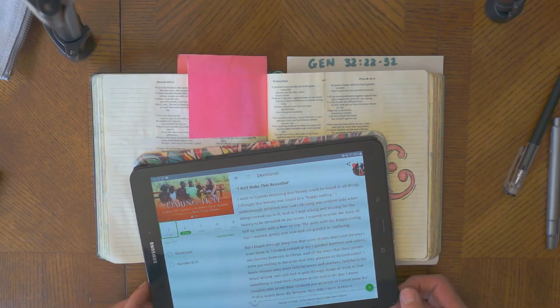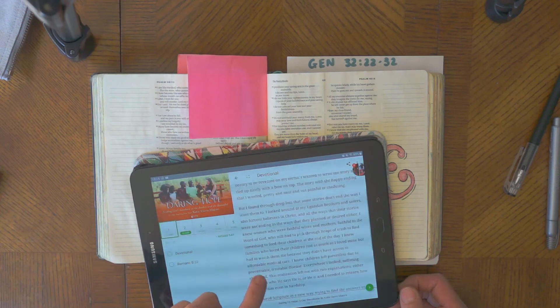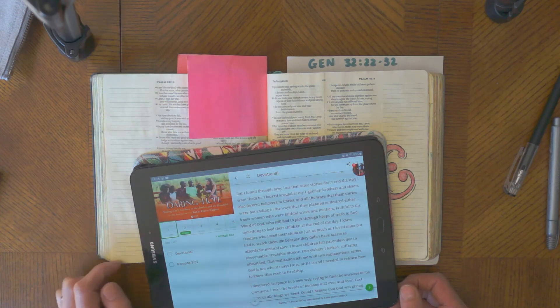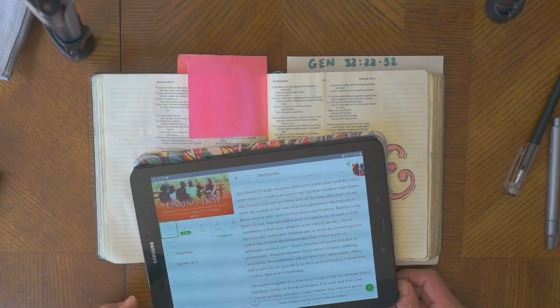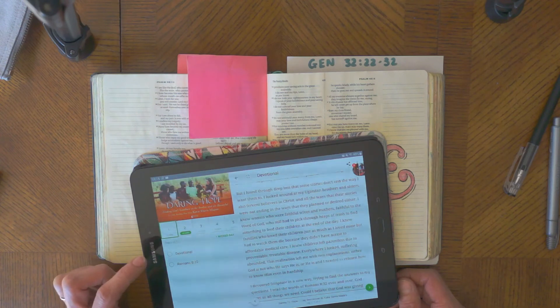She wanted to write a story that tied up nicely with a bow on top — pretty, neat, not painful or confusing. But through deep loss she found that some stories don't end the way she wanted. She looked at her Ugandan brothers and sisters, fervent believers in Christ, whose stories weren't ending as planned either. She knew faithful wives and mothers who still had to pick through trash to feed their children, families who watched their children die without access to affordable medical care, and children left parentless due to preventable, treatable diseases. Everywhere she looked, suffering abounded.